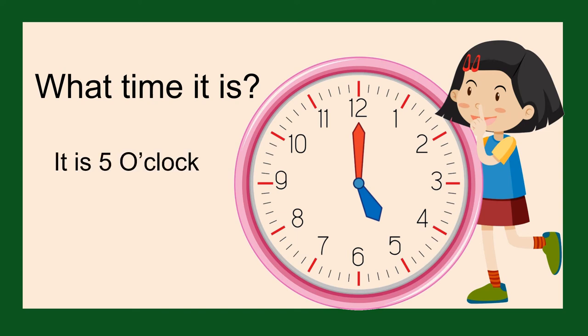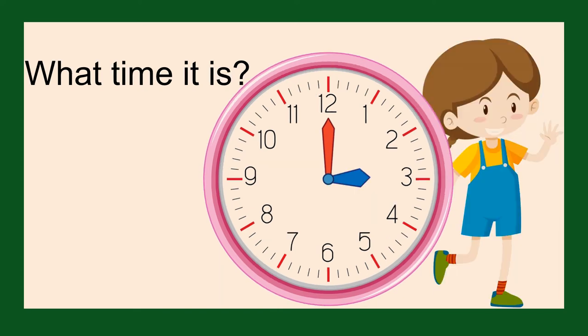It is five o'clock. What time is it? It is three o'clock. The minute hand is pointing straight up to the 12 and the hour hand is pointing towards the three.